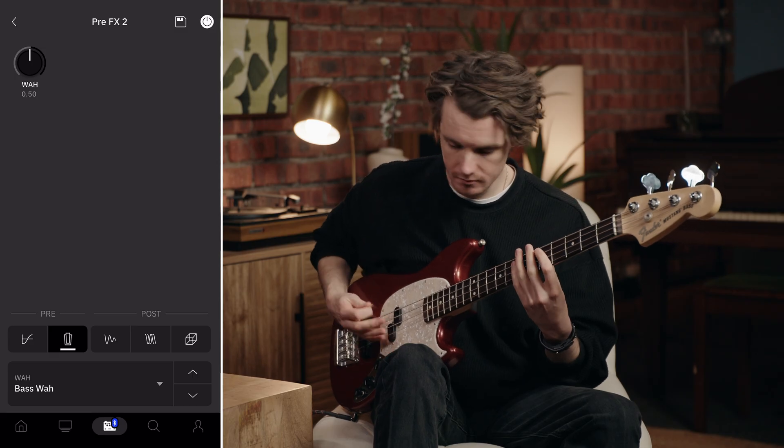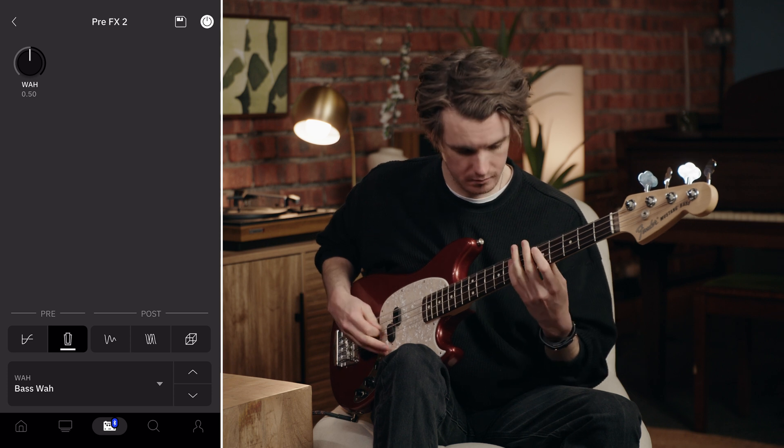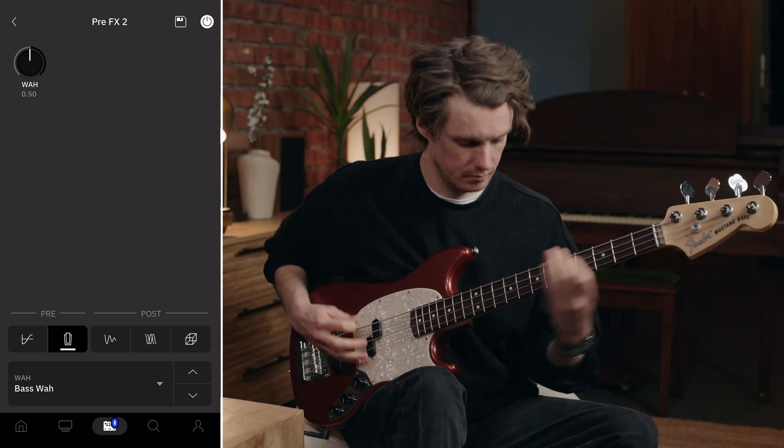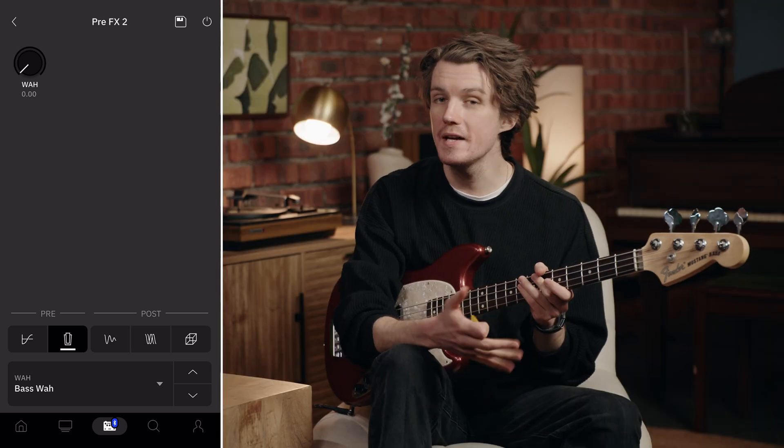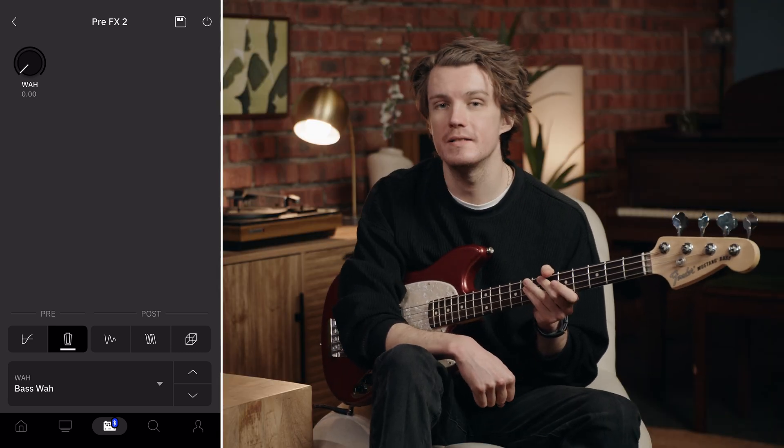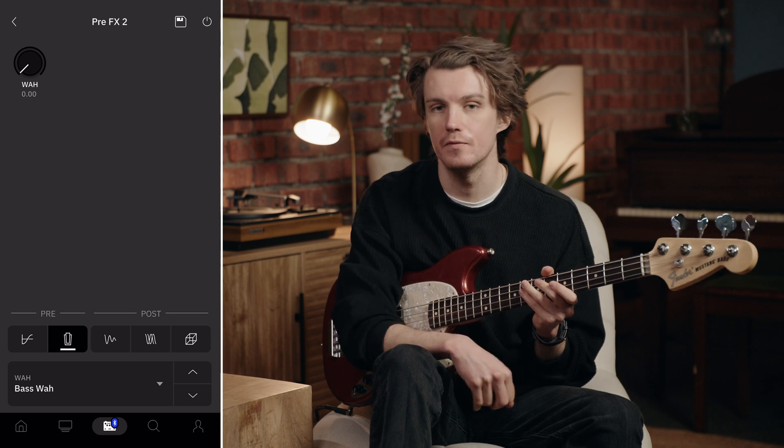Finally, we have the bass wire, specifically voiced for bass guitar frequencies. Regular wahs often don't work well with bass because they can cut too much low end. The bass wire is designed to preserve your fundamental bass frequencies while still giving you that expressive sweep. Here's a bass line without wah, and with the bass wire engaged, you'll hear how it maintains the low end punch while adding movement.